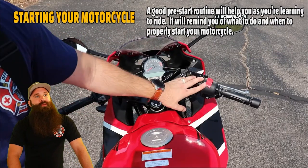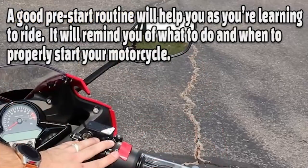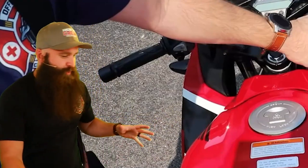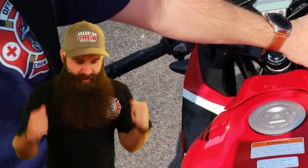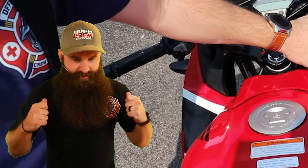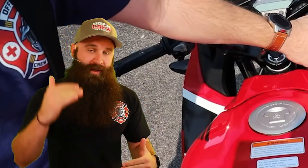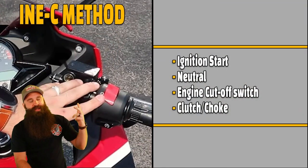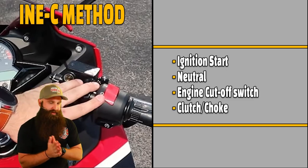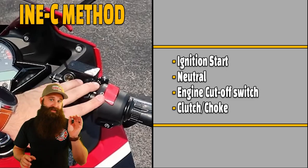A good pre-start routine will help you as you're learning to ride. It will remind you of what to do and when to properly start your motorcycle. The main thing here is getting in that mindset — I'm on the bike, I'm prepped and ready. Let's have a set routine so I do it every single time and can memorize it. We use the INC method: ignition start, neutral, engine cutoff switch, and the clutch/choke. It's not the full process, but it's going to get you started.